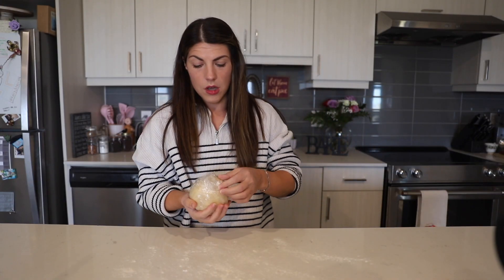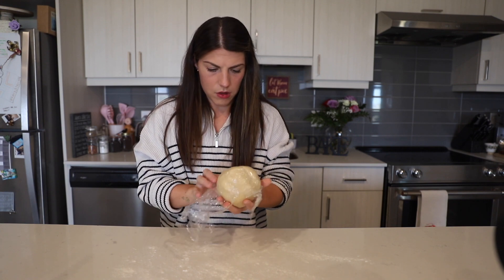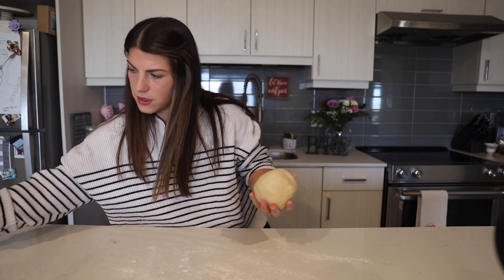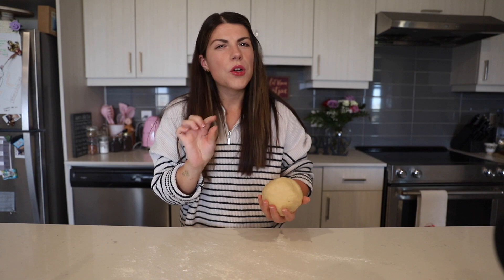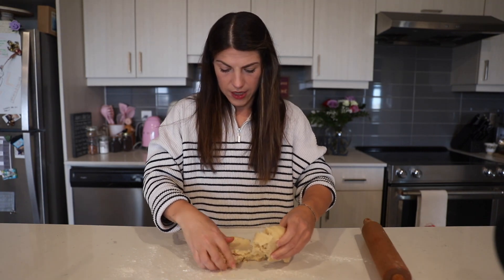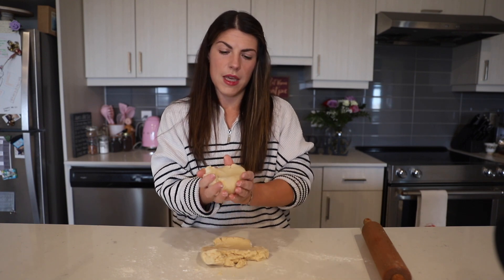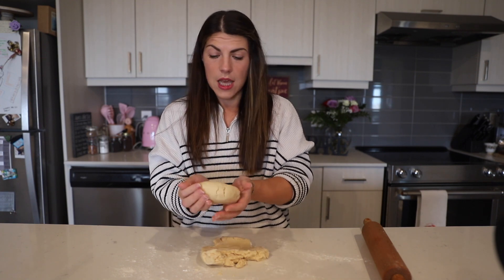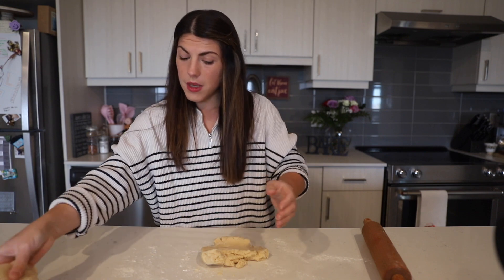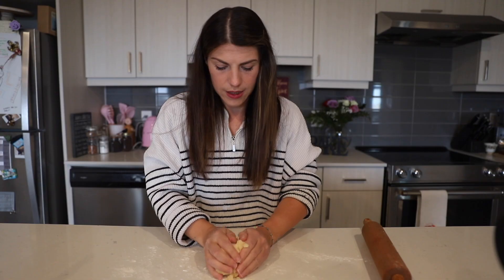Now we're going to roll our dough on top of our floured surface to a one-quarter inch thickness. I'm going to divide it into two parts — one part to make into cut-out cookies and the other part to make into stamped cookies.